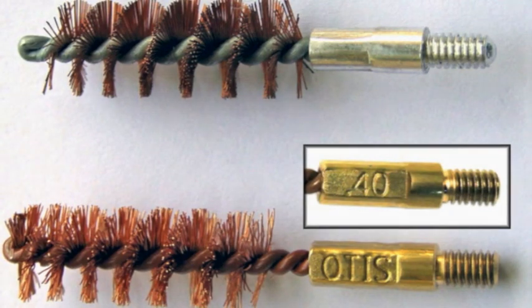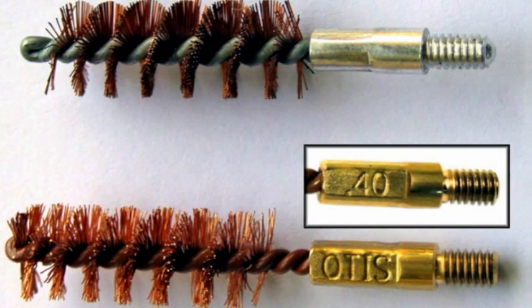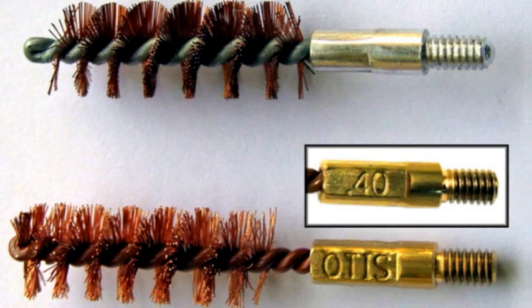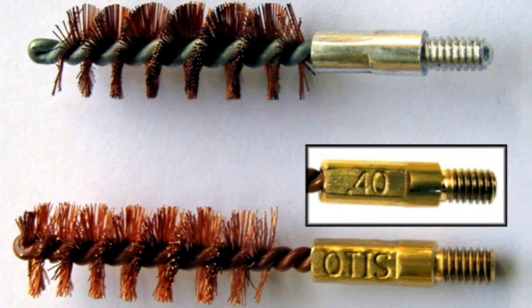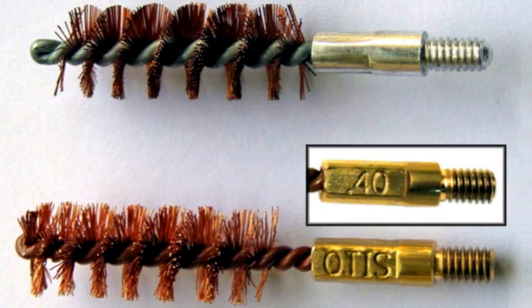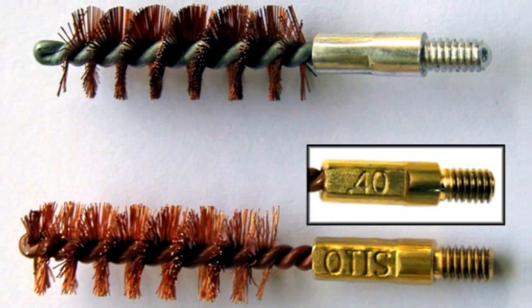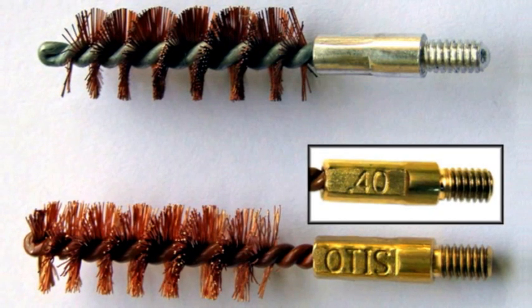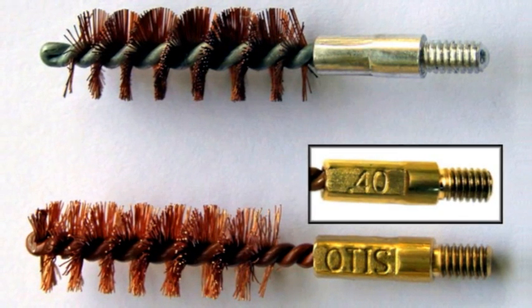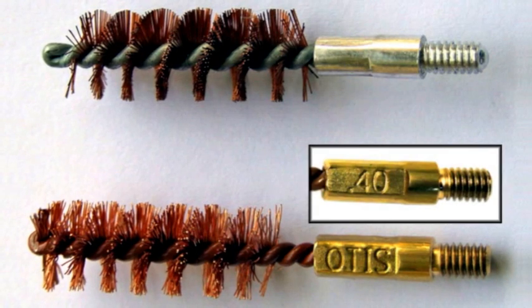Now what sets the Otis cleaning systems apart from the other cleaning kits are the bore brushes, the memory flex rods, and the cleaning accessories. The bore brushes have the Otis name and caliber stamped on the stem. As you can see, they are made with finer and more bristles than typical brushes, and they're filled up with wire all the way to the tip. The TuffCore proprietary core wire is also color-coded by caliber and gauge — there are seven different colors. The core wire has a tight twist for retaining the bristles, and it is corrosion resistant.